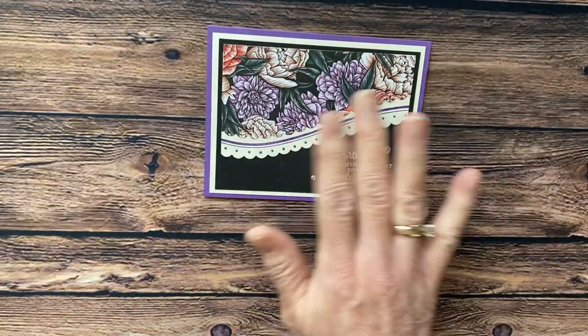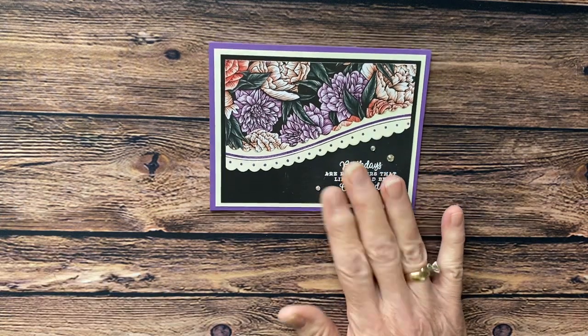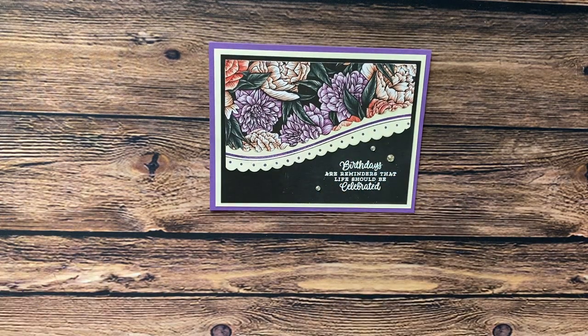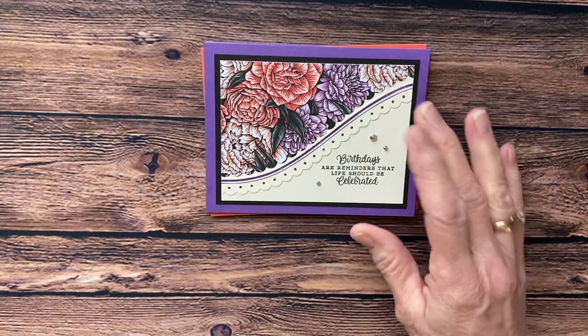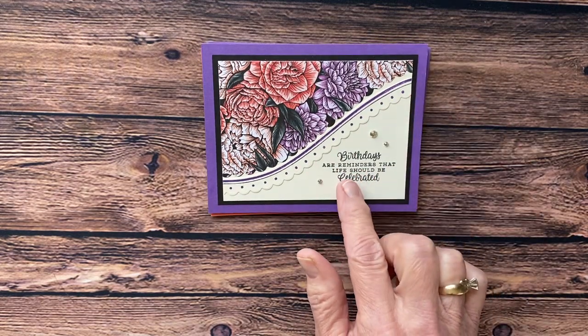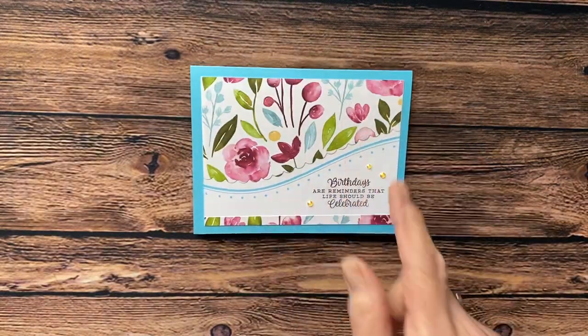I actually have several that I've made. Anytime you have a busy paper, it's always nice if you can take your busy paper and just kind of use it in small little sections. This is one of the cards I made using Gorgeous Grape. Then I did the same layout doing Calypso Coral and Evening Evergreen. Then I did it again with Gorgeous Grape and used the Off-White overlay. This is another one I did using a busy paper.